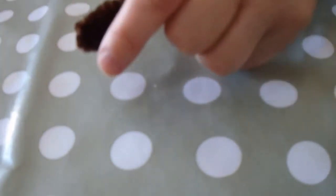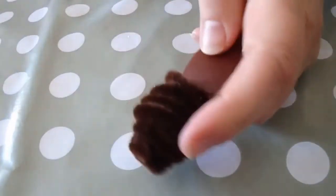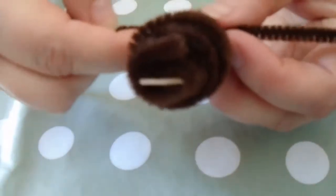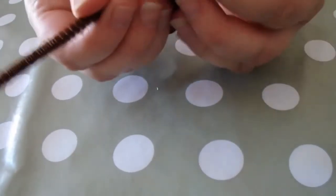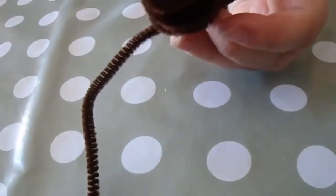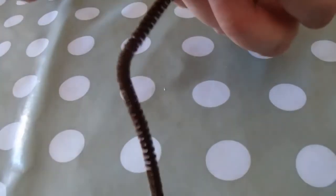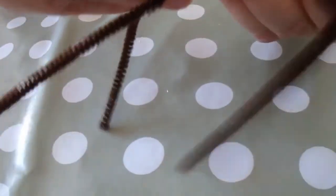I'm just going to do one more pipe cleaner and then we'll do the legs. Now to do the legs, this is what you do: you work out roughly where the middle is and then you twist it around underneath like this. Then you bend the legs into shape. You've got to space them apart on your spider.